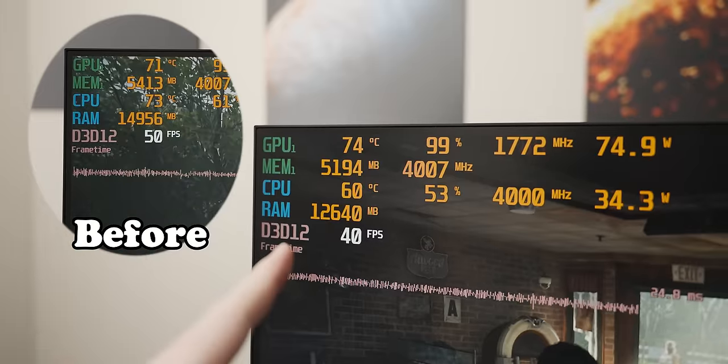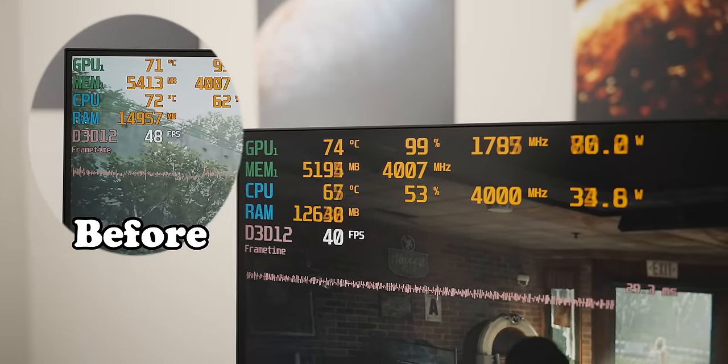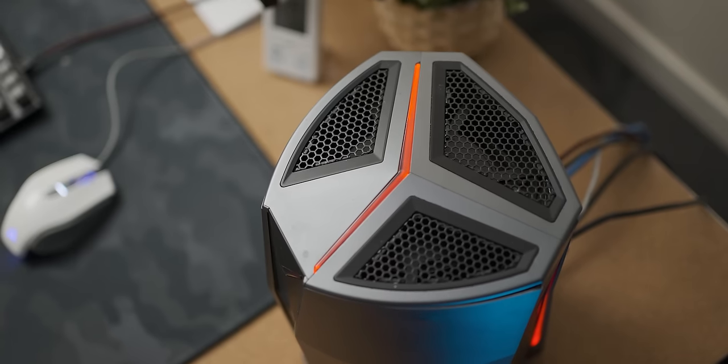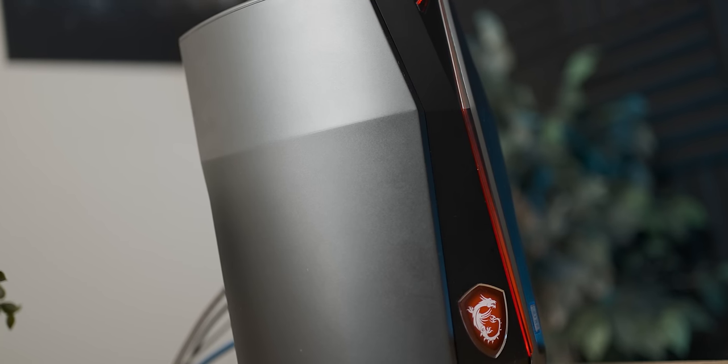So the repaste is a bit of a mixed bag — we've got slightly lower temperatures on the CPU but the GPU is slightly higher, and it's still as noisy. All that effort wasn't really worth it, which brings me to the end of a particularly frustrating teardown. Thank you very much Carrie for helping out with the system, and thank you everybody for watching. Bye bye.